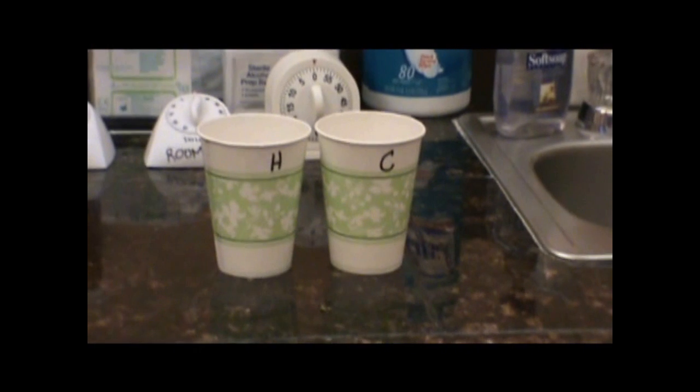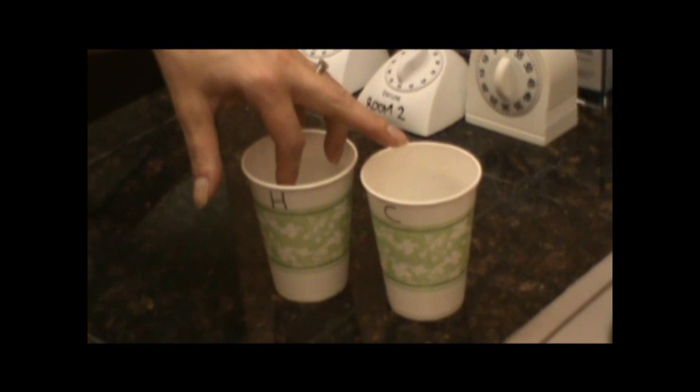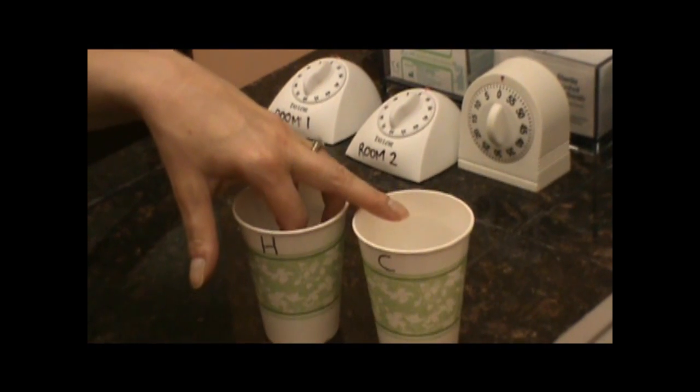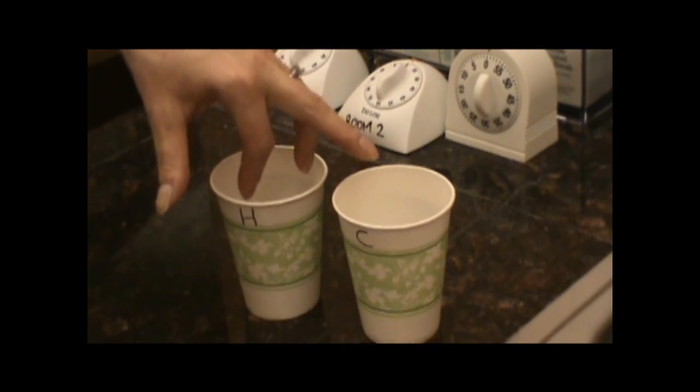So you have your hot and your cold, and you're going to dip two fingers — the ring finger and the index finger — in the hot water several times. Don't put the middle finger in the cold water yet. After a few dips, then we're going to plunge the middle finger into the ice water. You may have to do this several times to get the effect.